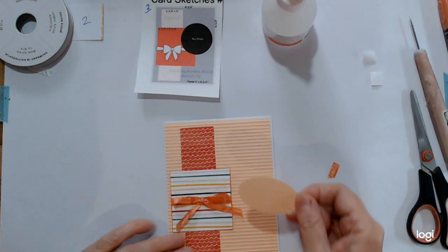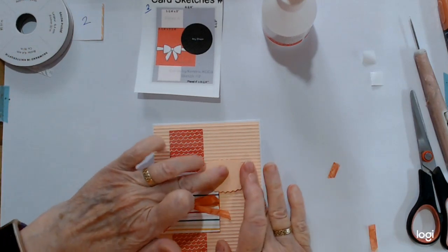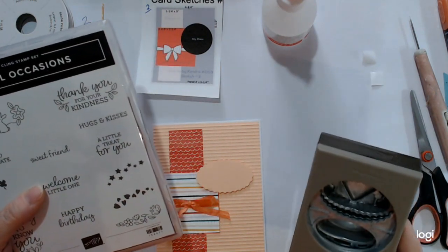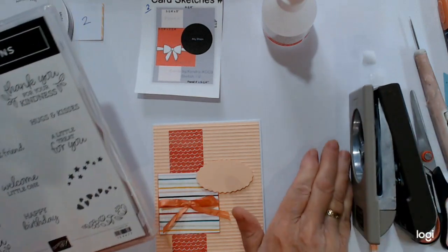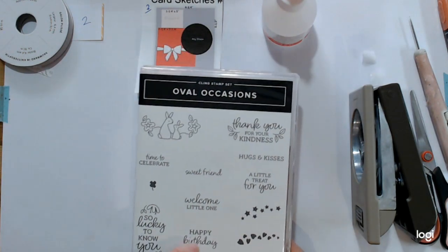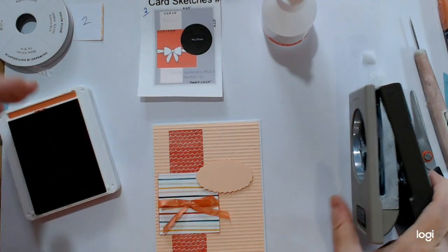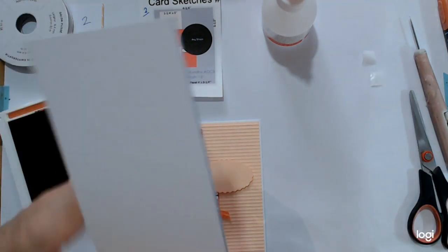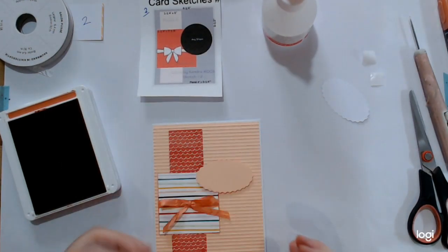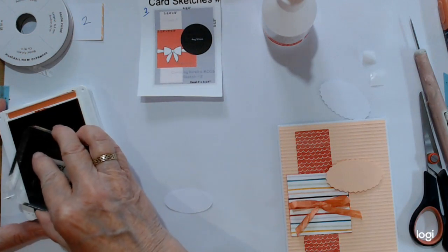I've punched that out with a punch that's unfortunately no longer available, but I'm sure you all have circle or oval punches you could use. It comes from the Oval Occasions set — you get the double punch in it. You might pick it up from another demonstrator selling theirs off, so keep your eyes peeled. I'm going to use the Happy Birthday sentiment in Terracotta Tile. We need to punch out our sentiment and it will just sit in here.